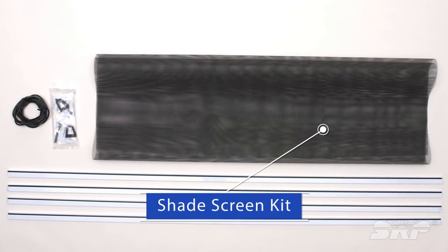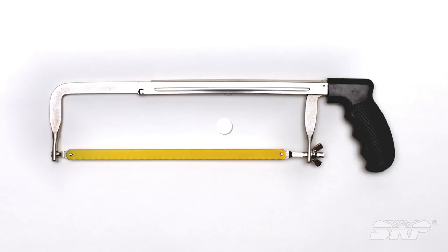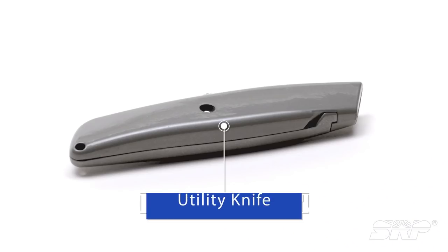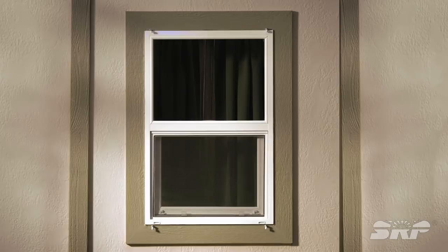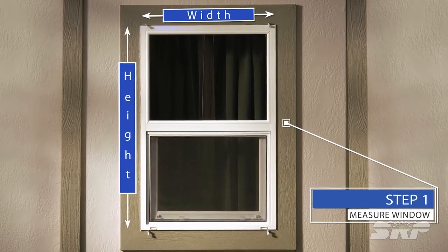All of these items can be found at your local home improvement store, sometimes even packaged together in a kit. You'll also need a hacksaw, miter box, tape measure, pencil, utility knife, and safety glasses. You may also need frame clips if your windows do not have a channel. First, measure your window from the inside of the channel.